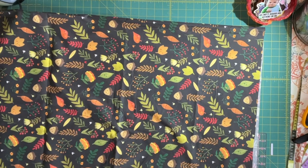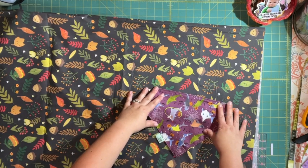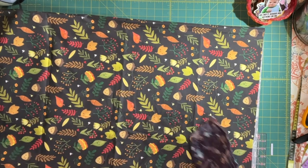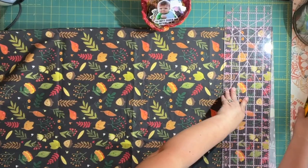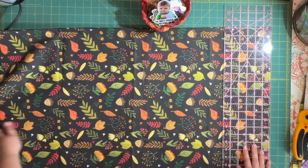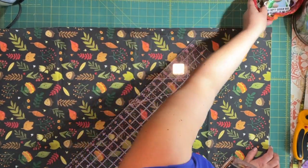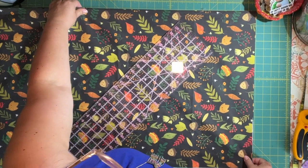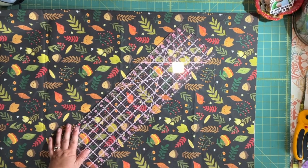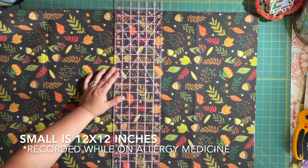We're going to be cutting out squares that we then turn into triangles. If you're doing reversible ones, you're going to cut them into triangles. But if you're doing both sides the same, you're going to leave it a square. Let me make sure my fabric is all lined up and we're just going to straighten this out. I'm making a large one.